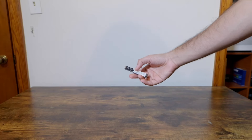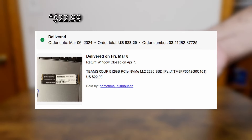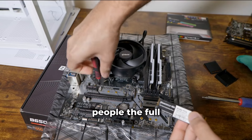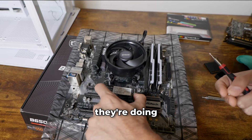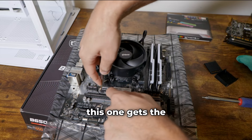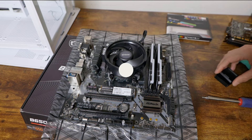For the SSD, we got the Team Group MP33 512GB M.2 drive. This is nothing special, but I got it used on eBay for $26.19, free tax, and it gets the job done. I usually suggest for PC flipping to at least get a terabyte these days — it's not that much more to add to your cost, and storage isn't as easy to upgrade for someone who doesn't know what they're doing. But this one gets the job done. I really did want an M.2 in there — less cables and faster speeds — I just think M.2s are the way to go if your motherboard allows it.